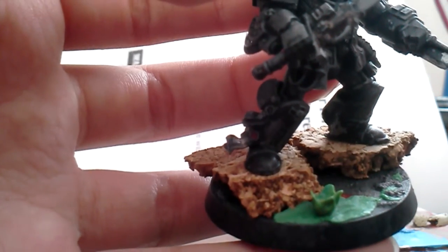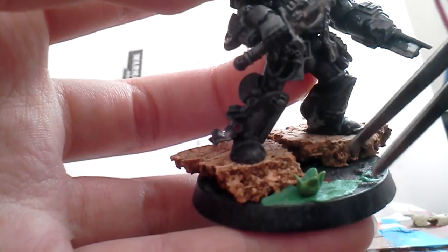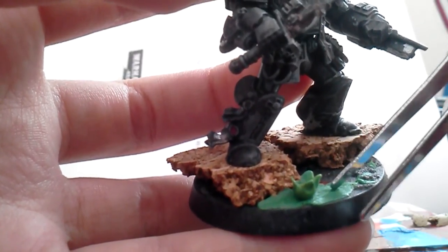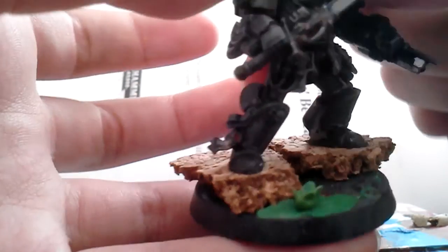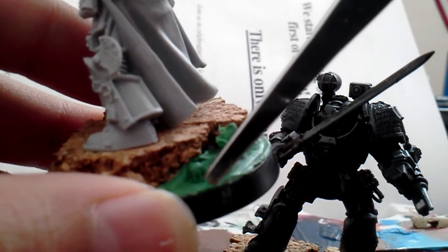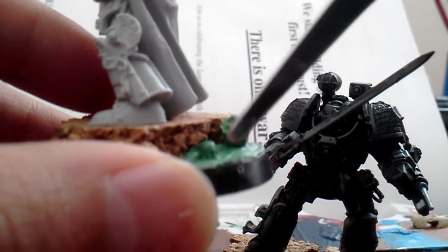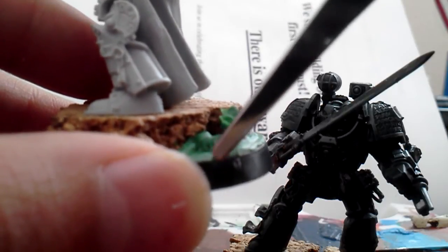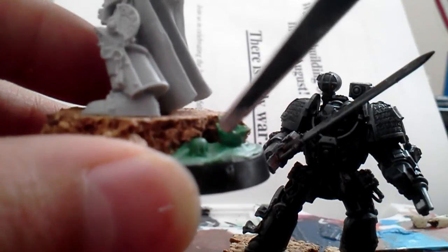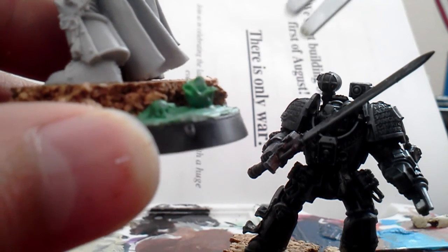If you want to make a normal lava bubble, you just roll up a piece of green stuff, make it a ball, and put it on the base. Let me show you Drago — you see here how it has a little bit of those indents. You take your sculpting tool and sort of blend it in, so it looks like the bubble is about to release. This bubble has already popped.